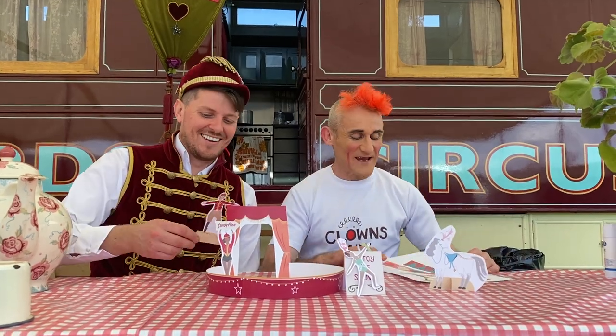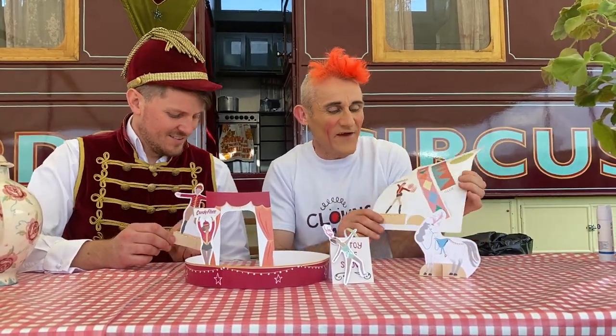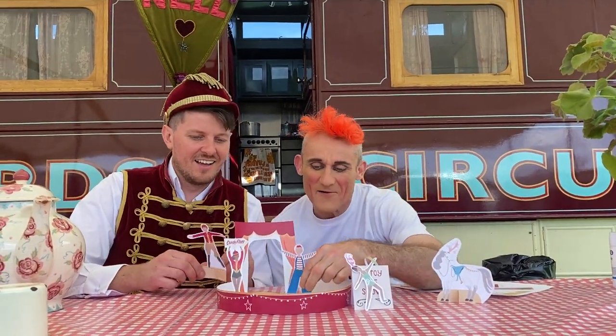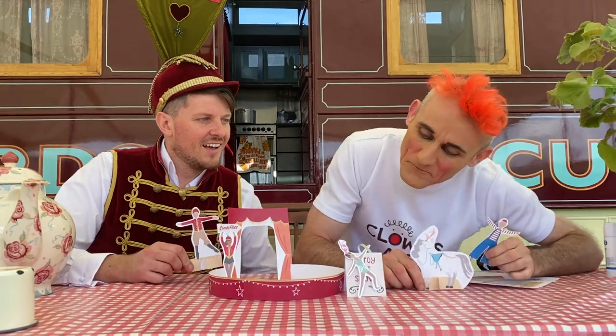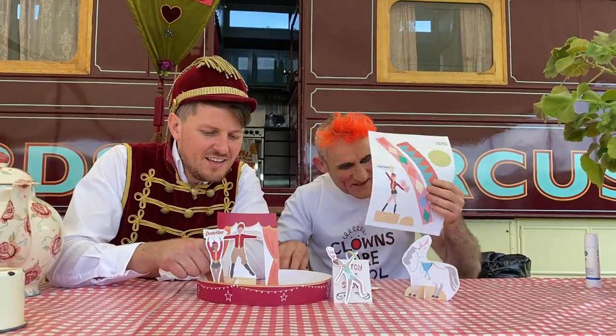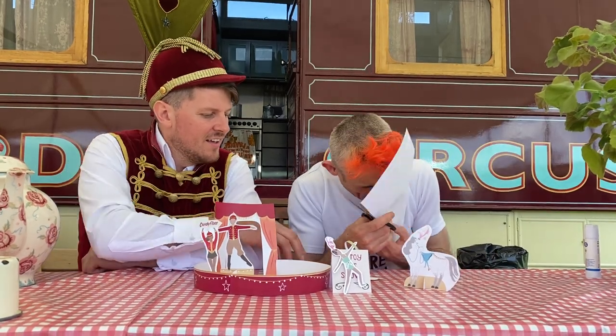Hello everybody. I'm here with Michael Fletcher. We've just downloaded and printed off this from marymary.com. It's your very own Gifford Circus, and there's even a little Tweedy. Hello, I'm in the circus — there's a horse, clip-clop, and the girl with a hoop. In here there's things you have to cut out and glue all by yourself.